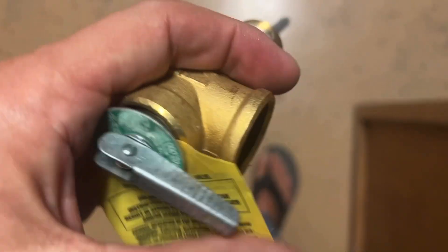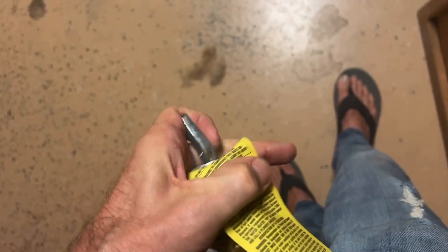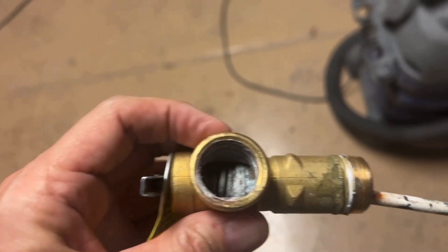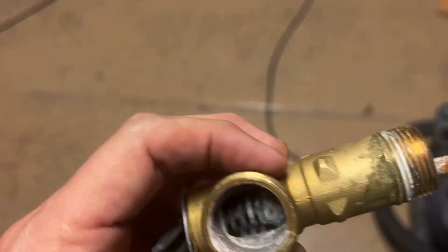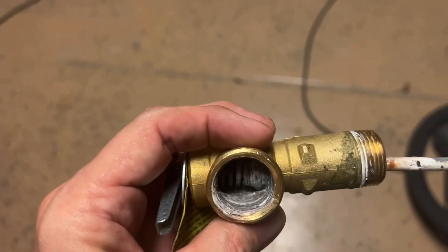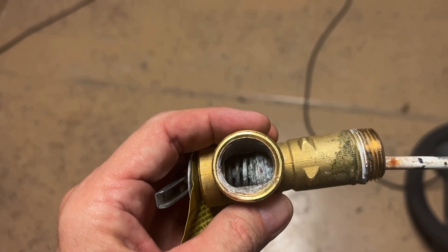The reason why this was leaking is pretty obvious. I can open it now, but it was almost impossible to do that before. So the valve will open, water will come out, but when it closes, it does not fully close because the pressure relief valve is bad.